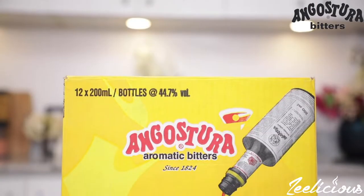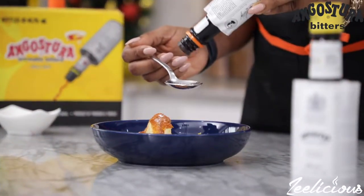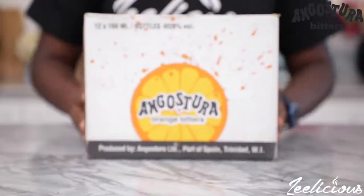I'm sure most of you have heard about this drink called Angostura Bitters. Now, when you hear Angostura Bitters, you think of the bar. But today, we're going to be taking Angostura Bitters out of the bar and bringing it into the kitchen, and I'm going to be using Angostura Bitters to show you how to make this simple three-course meal.